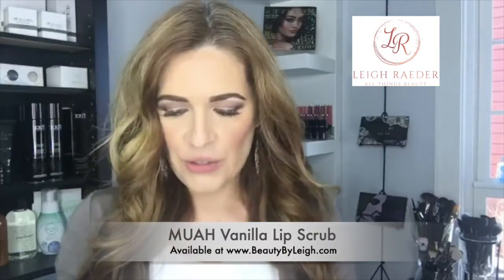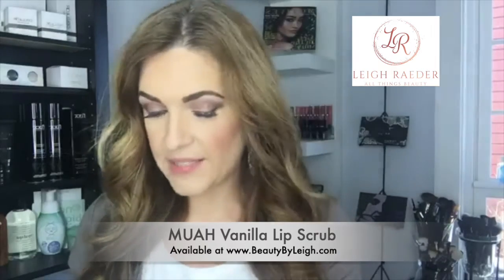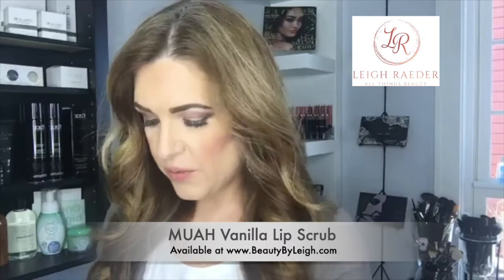The first product I'm going to use is called the Mois Vanilla Lip Scrub. It has nourishing little granules of sugar in it — this is all you need. The way you use it is to put a little bit on your finger and massage it into the lips. I like to use this at night, and it's gentle and safe to use every single day.